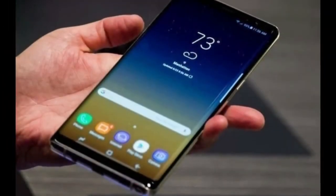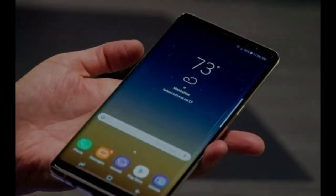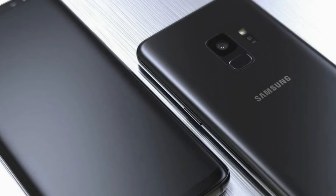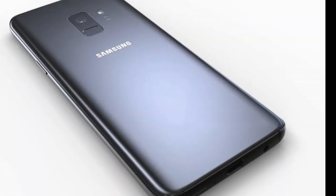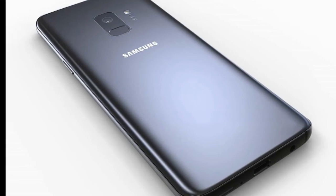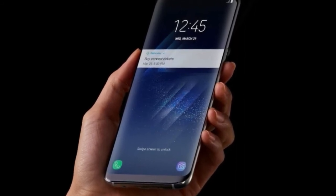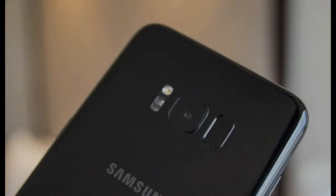Another separate report also suggests that the new Galaxy phones could be made of metal — a strong, light magnesium alloy used in the Notebook 9 laptop unveiled at CES 2018. A trademark filing for the name MIMS suggests Samsung is using the material for future smartphones and wearables too. It might have come too late to be adopted for the Galaxy S9 and S9 Plus; however, both new phones will be officially unveiled at Mobile World Congress at the end of February.